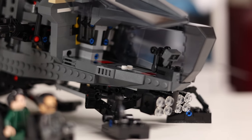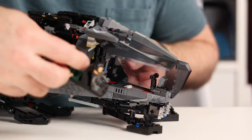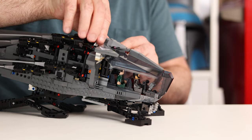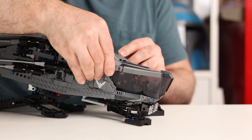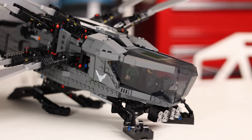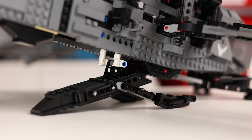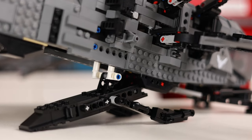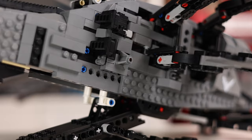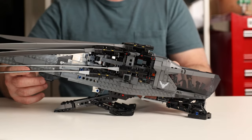It would be great if we could fit more than two minifigs in the cockpit, because the movie version fits six to eight people — but at this scale there's just not really a way to do that without making the set a lot larger. The only other real criticism I have is that all the visible blue and red Technic pieces are a little bit distracting for such a dark set intended for adults. At $165, I think they could have included those same parts in black for builders who want a more refined looking end result.